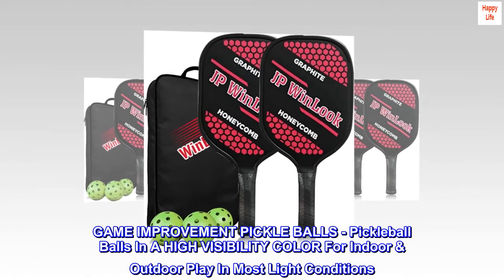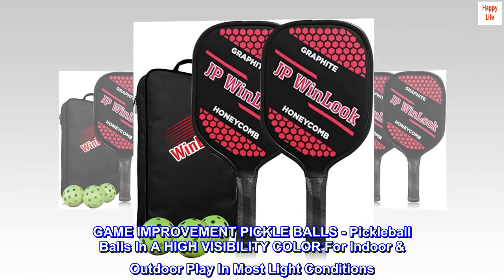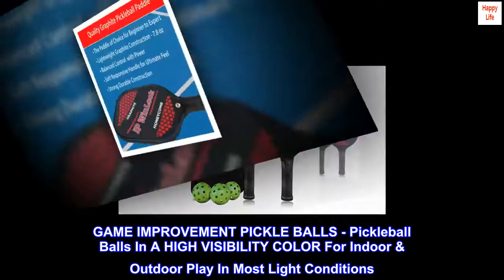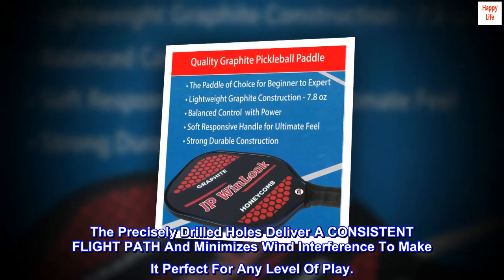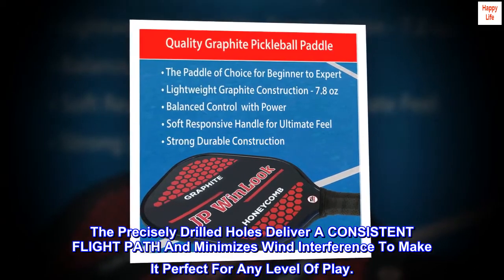Game improvement pickleballs in a high visibility color for indoor and outdoor play in most light conditions. The precisely drilled holes deliver a consistent flight path and minimize wind interference, making it perfect for any level of play.